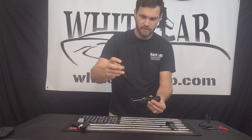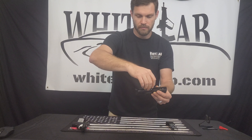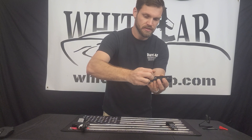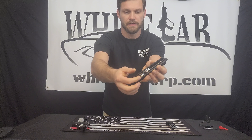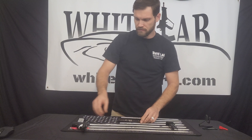Your guide pin and return spring — spring first — go into the front of the slide. You'll push it down and it'll just set right on the ledge, and you're ready to mate this back to the frame.